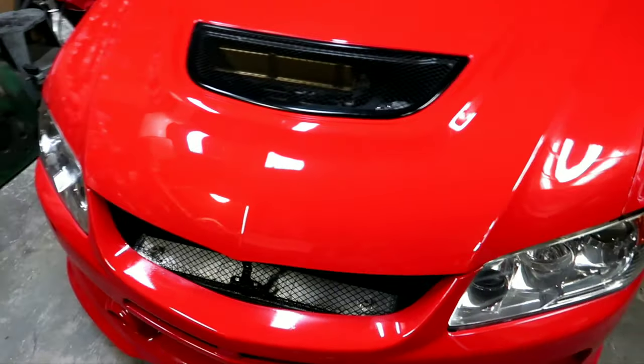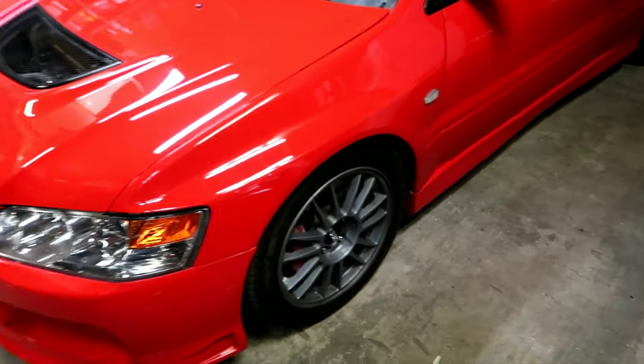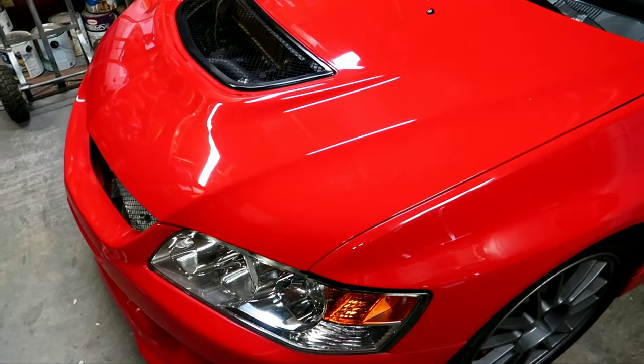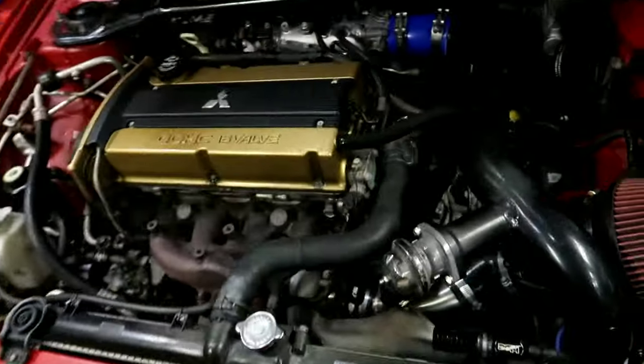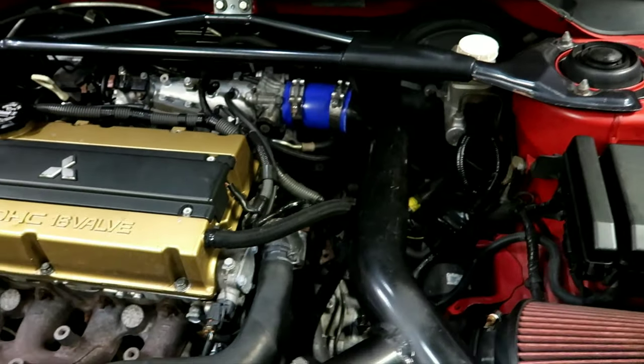The cam sensor took a dump on me. I was driving the car at high revs, around 6,000 RPM, and the cams would just cut off completely. So the cam sensor was bad, and I also replaced the IAC. Not a cheap sensor, but it wasn't too bad because I have a good parts hookup. Nothing too crazy has changed under the hood — cam sensor and IAC replaced.